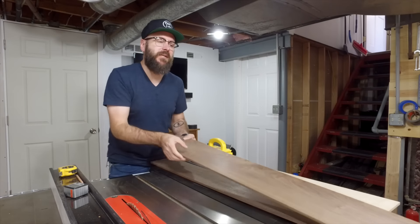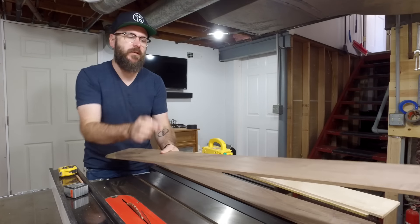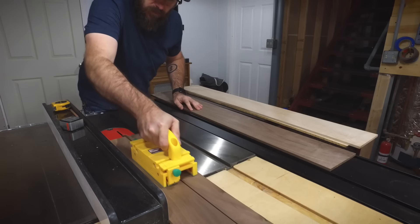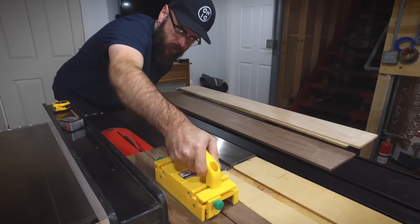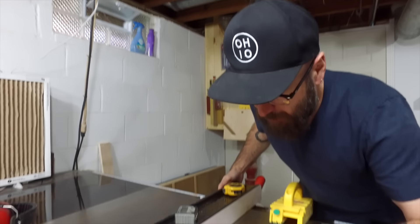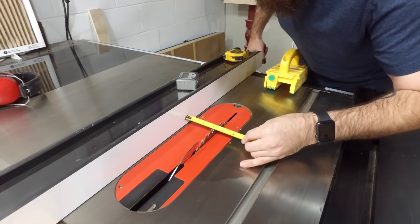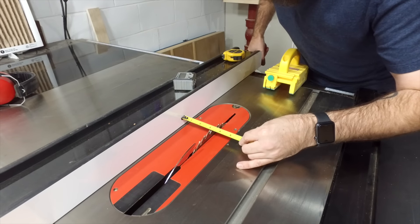I'm going to use the walnut for the middle pieces of the clipboard, so I'm going to cut them to three and a half inches wide. For the two outside maple pieces, I'm going to have them at three inches. That gives me a little bit of extra that I can trim off after the glue-up.